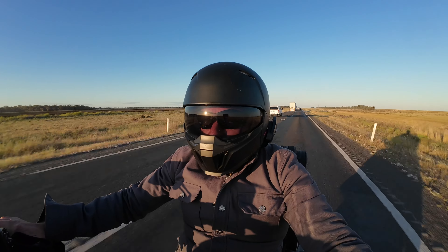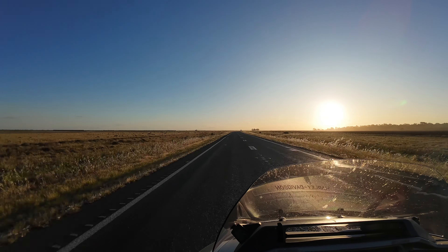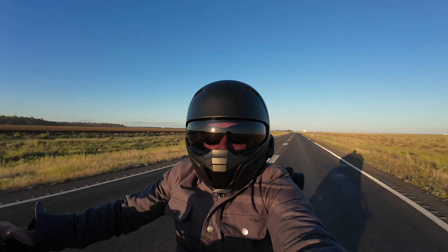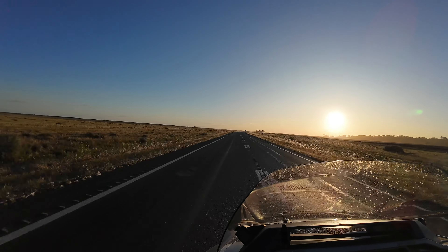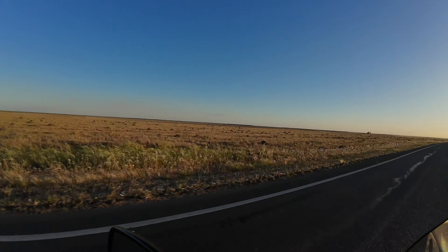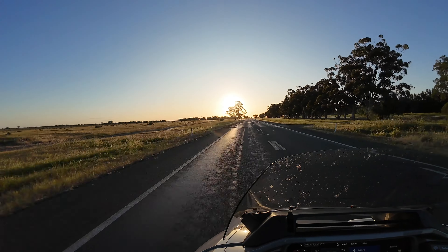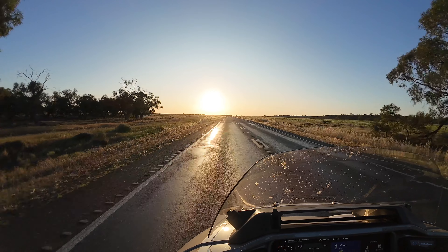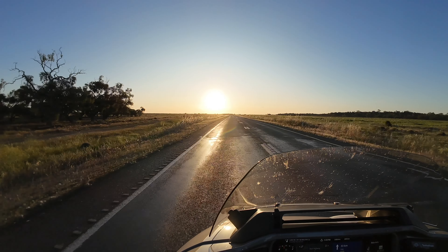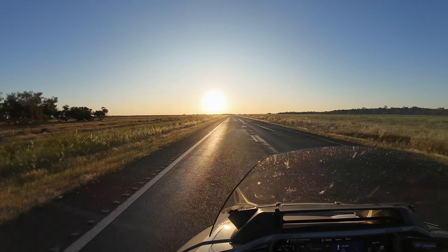We're cruising down in between Narrandera and Hay, coming into Hay in about 40 kilometres. Maintaining a pretty solid speed out here. Just to show you what's out here - that's what's out here. It's like desert with no sand, it's just grass. Absolutely nothing.